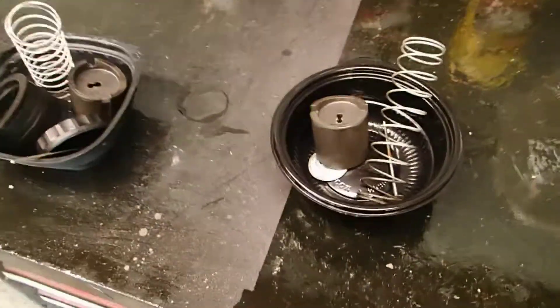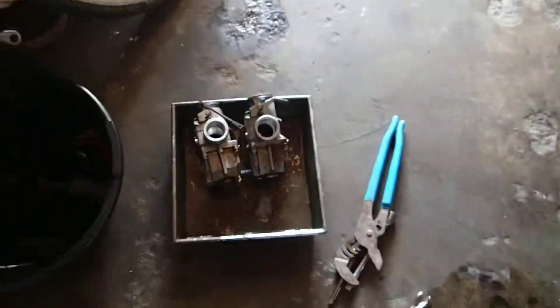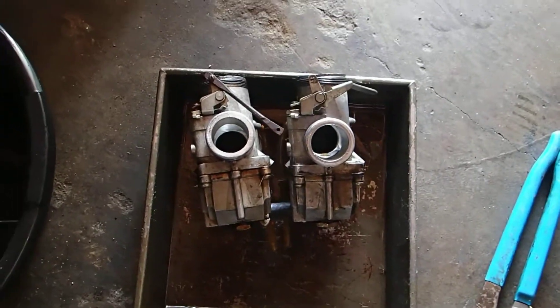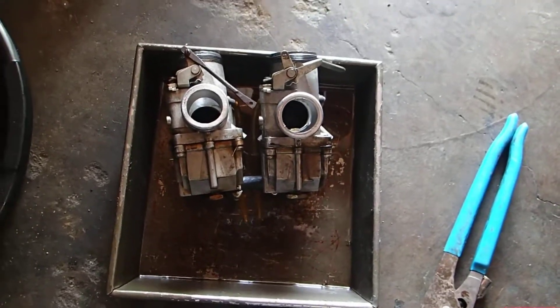I'm not going to disturb that, so I'm trying to keep those separate. That way when I put them back onto the carbs, they're all going right back in the exact same spot they came from and nothing got side-switched. So that's where we're at, and I'm going to take them in the house.